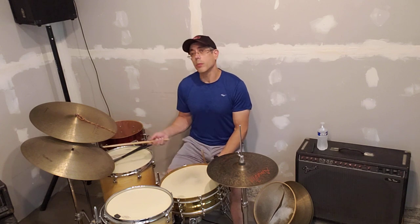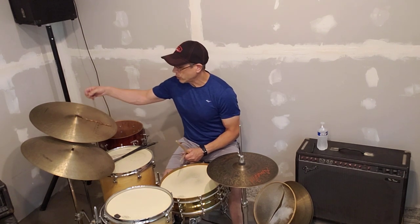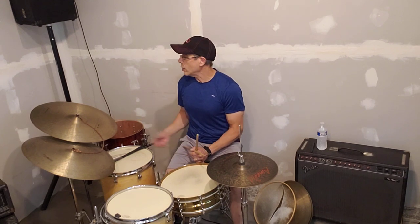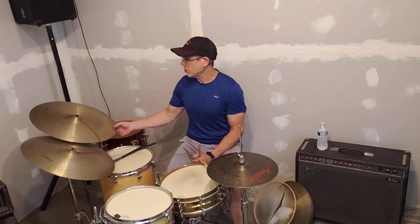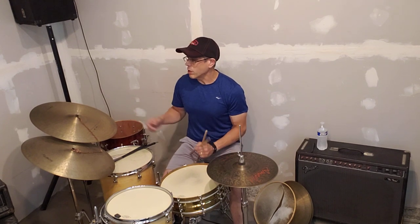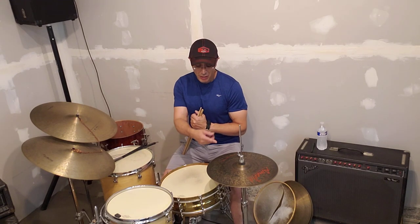These are also both the media ride cymbals. This one here with this sizzle chain that I designed a long time ago — it's actually two sizzle chains that I put together. This one is the Ahmet Legend series, I believe it's a 21-inch cymbal. Ahmet, who owns the company in Turkey, he made this cymbal, he made these hi-hats.